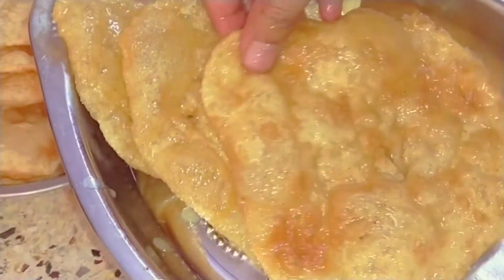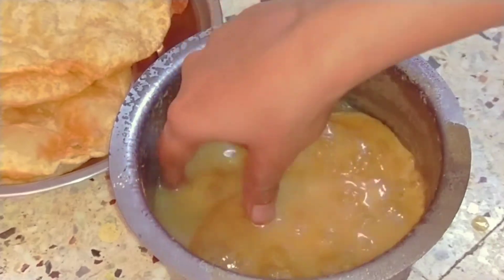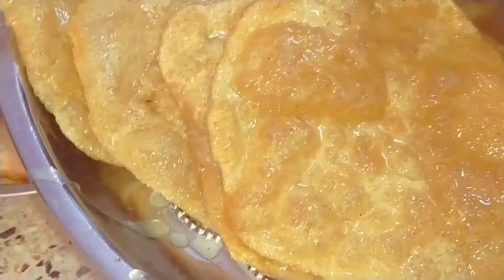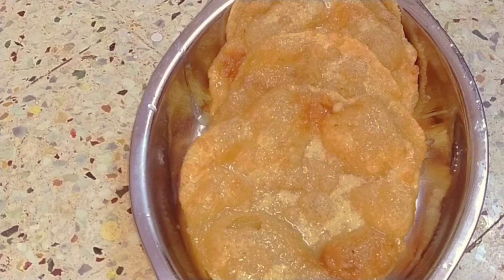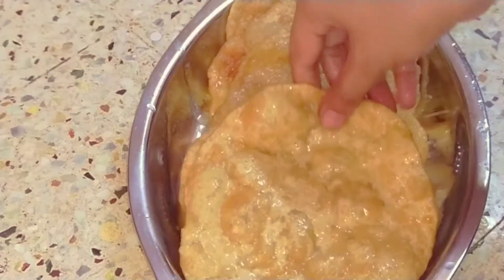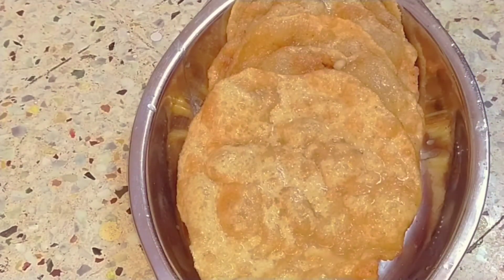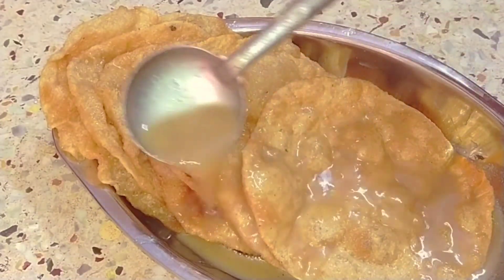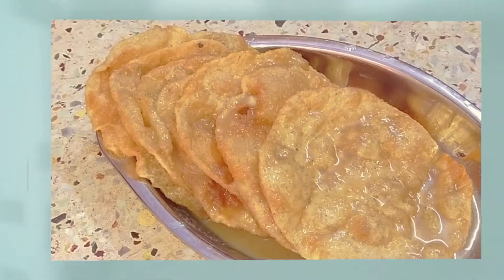I have to add some of the portions to the plate and then add a plate to the plate. The portions will be made in a plate and I will add some of the dishes to the plate. We are very good at this festival.